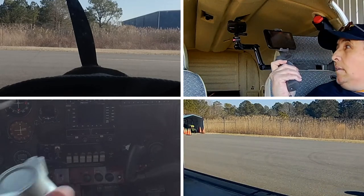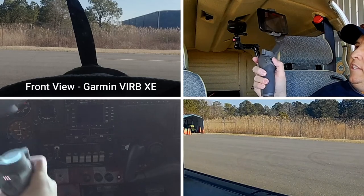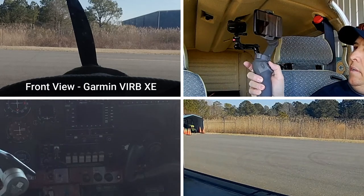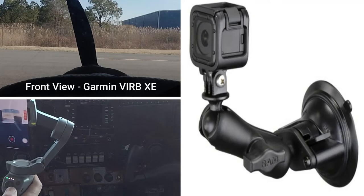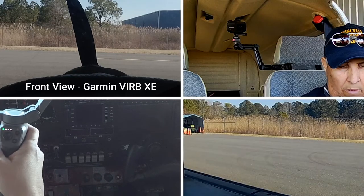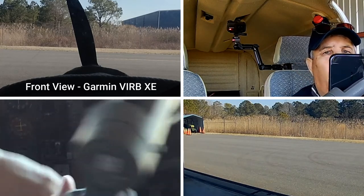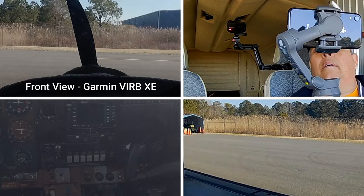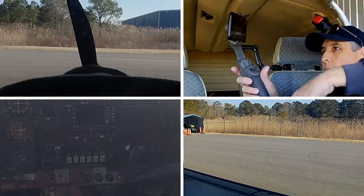We'll start at the top left — the front view is a VIRB camera and it has a RAM suction mount for the mounting. I do not have an audio cable for the ATC comms off this; it just picks up in-cockpit, mainly engine noise. Sometimes you can hear me talk on that when I'm at real low idle.